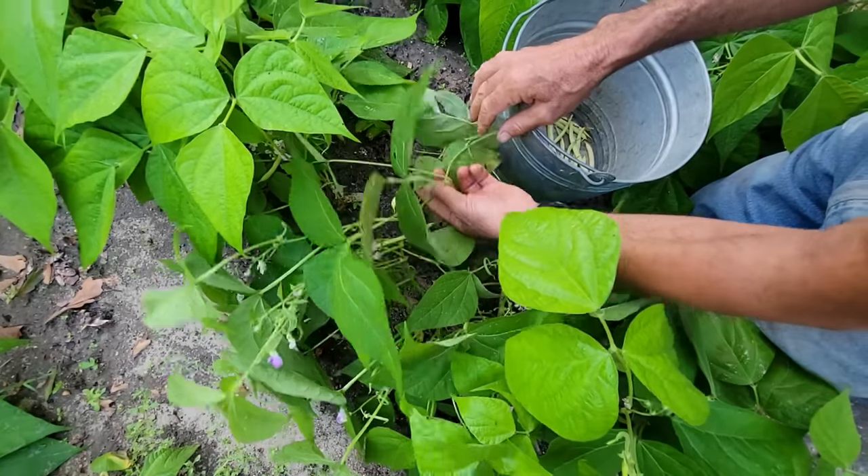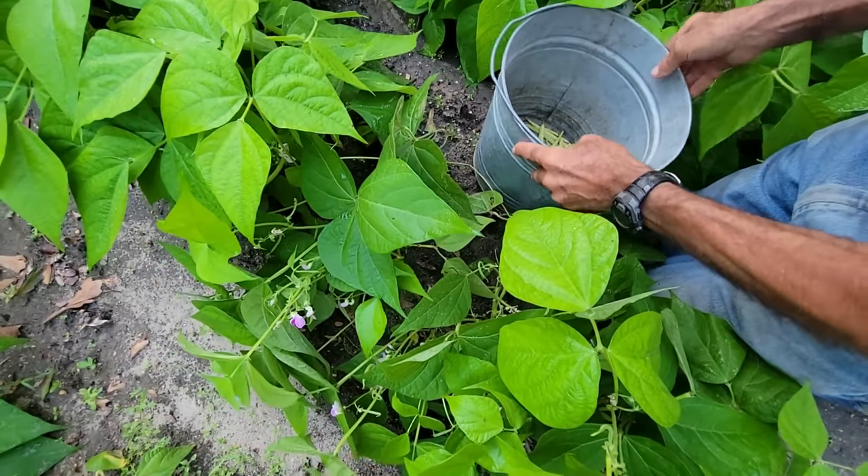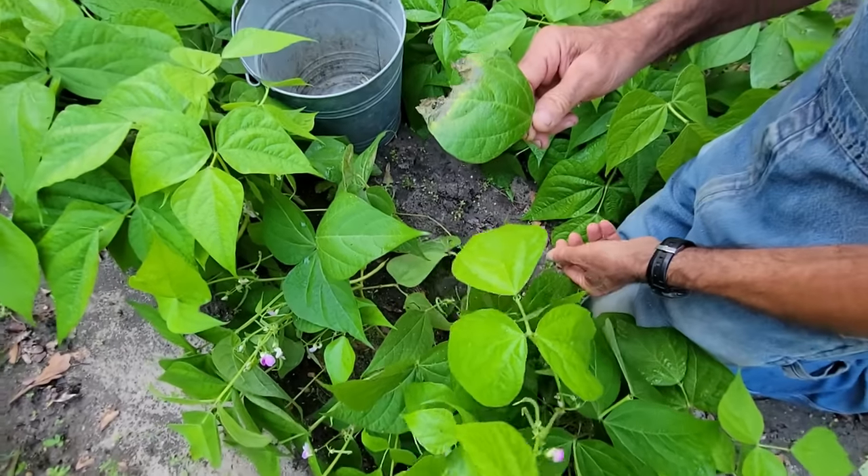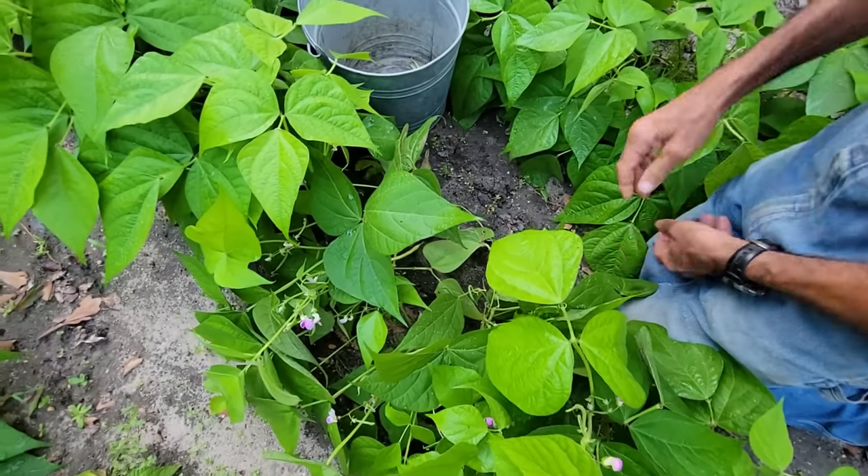As we go along, if we find any bad or diseased leaves — like these here where they've been laying on the soil — we take all of that off while we're going through.